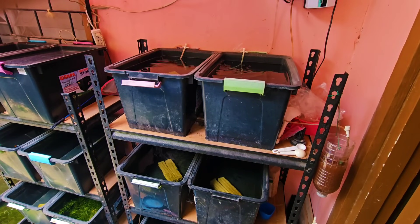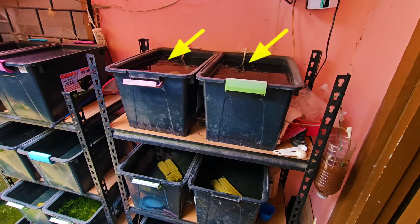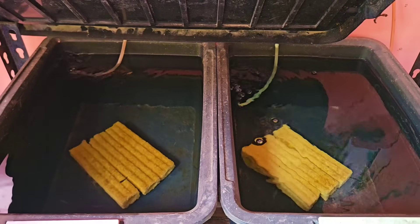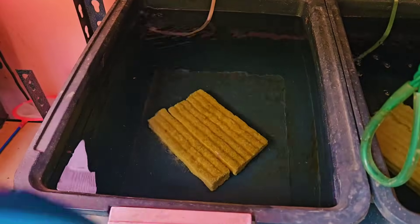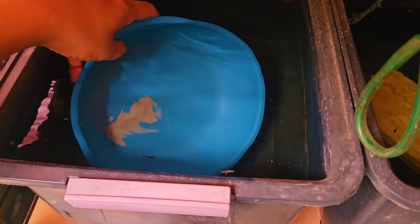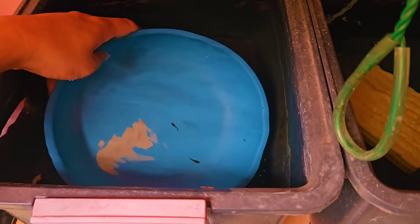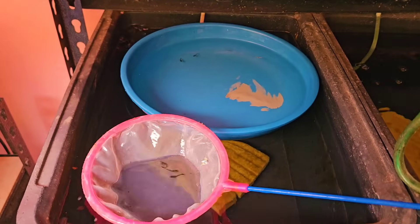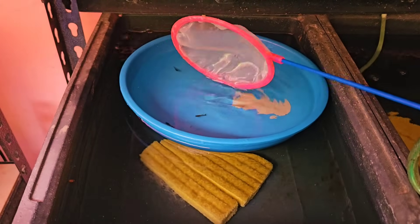Hello everyone! If you remember, I placed Baby Dumbo Ear Mosaic Guppies in those two tabs on top. Both tabs contain five fry and these fry are about five days old. So today, I decided to do a very interesting experiment. But first, we need to make sure that both tabs contain five Baby Guppies each. To be fair, let's catch all the fry from both tabs so that you will know their current status.